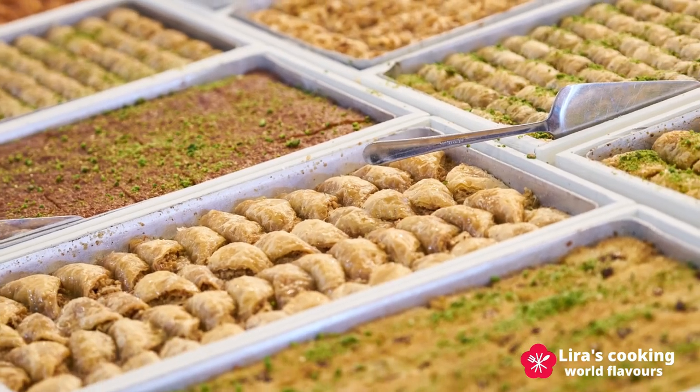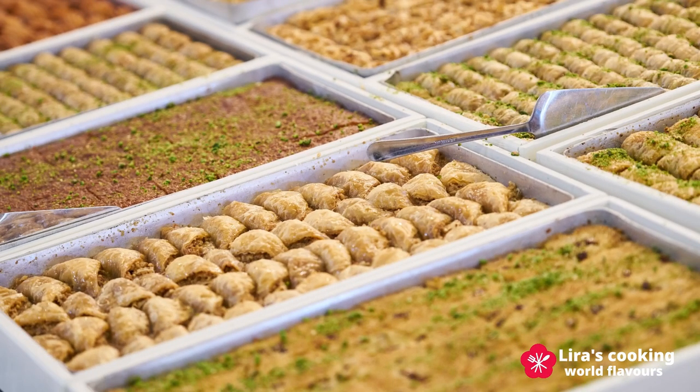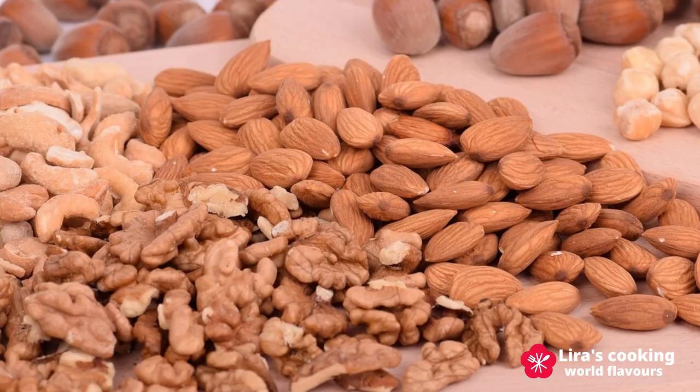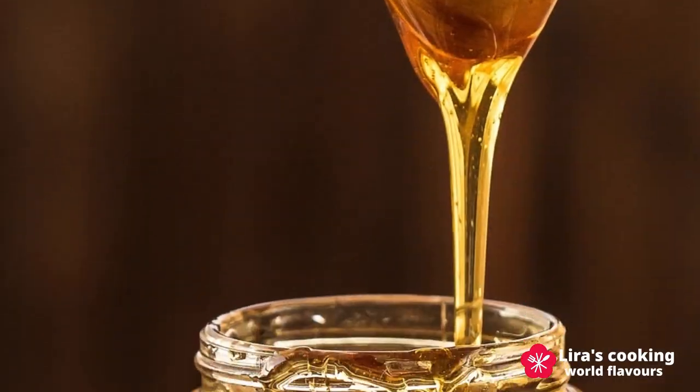There are also many different shapes of baklava. However, all those baklavas use three main ingredients: filo dough, nuts, and syrup.